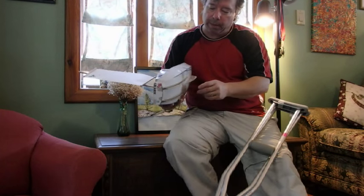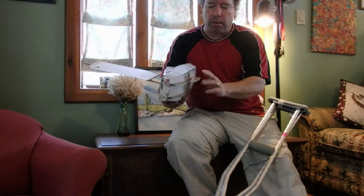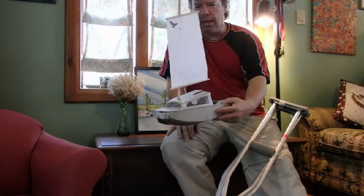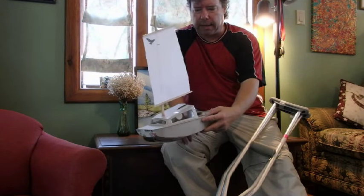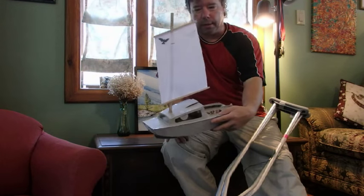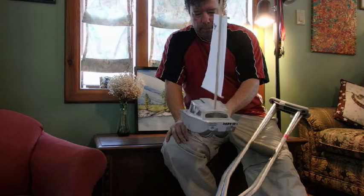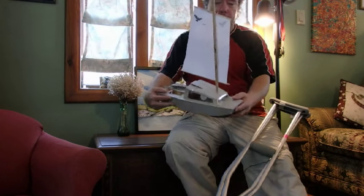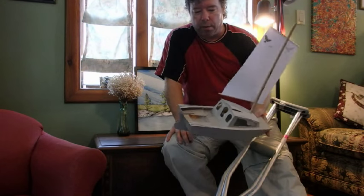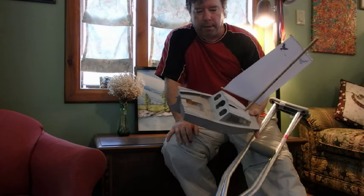I'll also have a centerboard in this, although the object of these two runners is in part to help it sail in shallow waters and to protect the bottom. I'm not sure if I'll rig it exactly as shown, but I sort of like printing off a crow and putting it on there. I think it would make a very cool design.